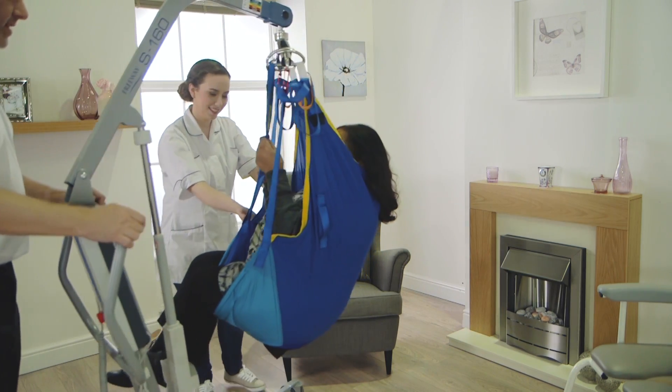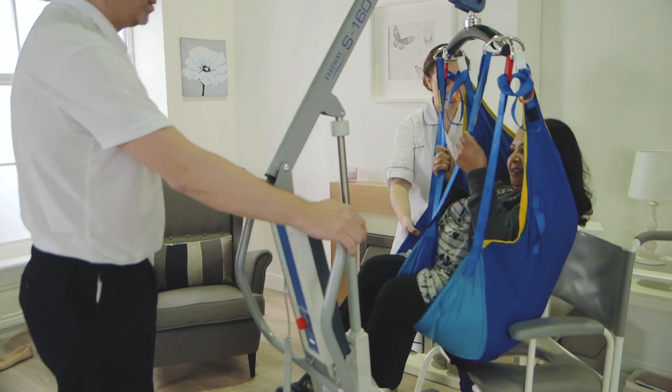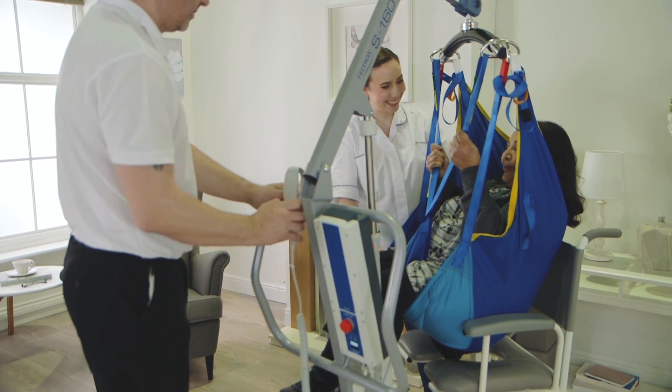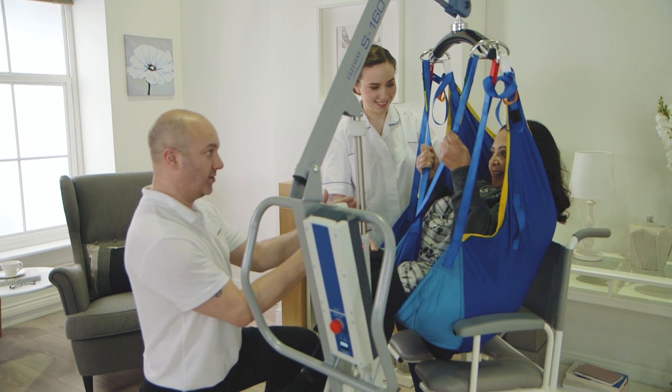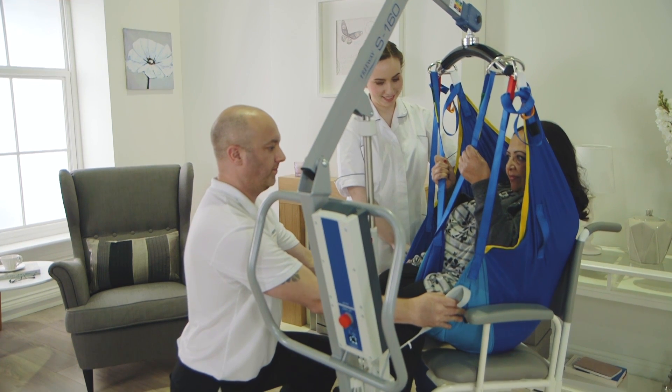The Prism S160 steel mobile hoist can be used to transfer a person safely, accommodating different mobility needs and configurations.